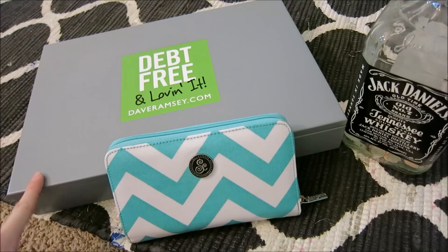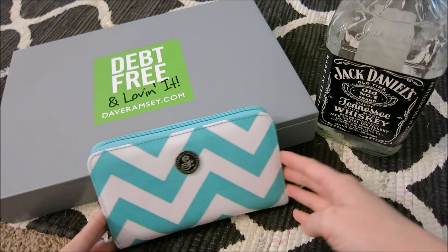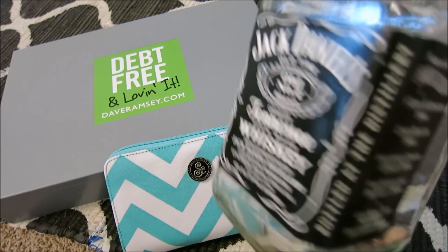We use a cash metal box like this, and also our Jack Daniel's whiskey jar which has all of our change in it. I actually just cashed that in yesterday — it was about $75 that we got out of that.